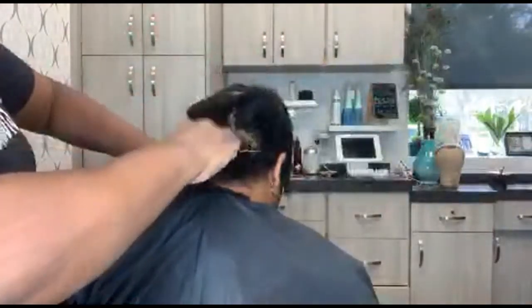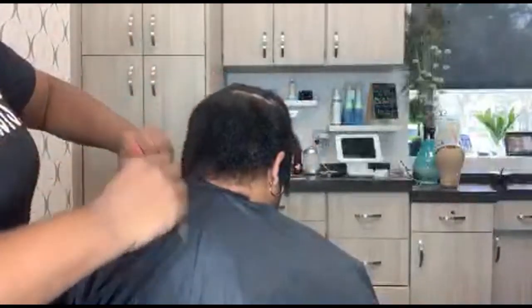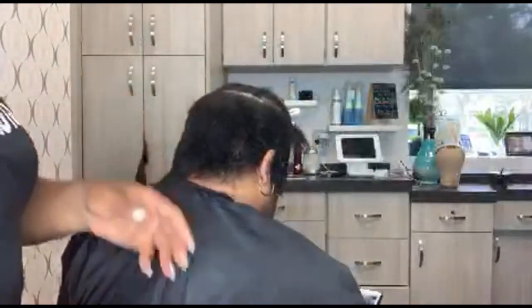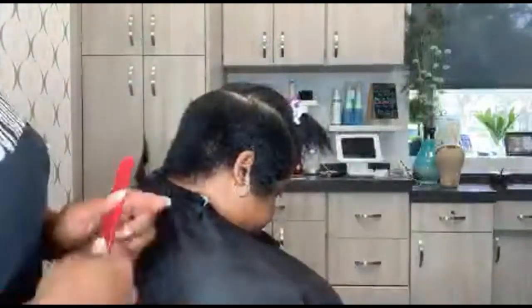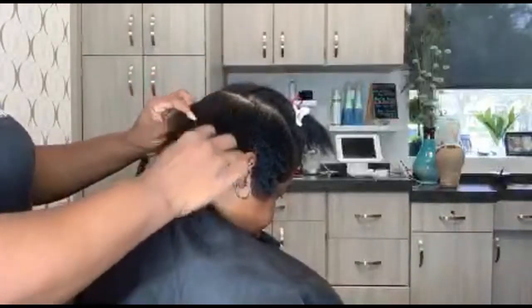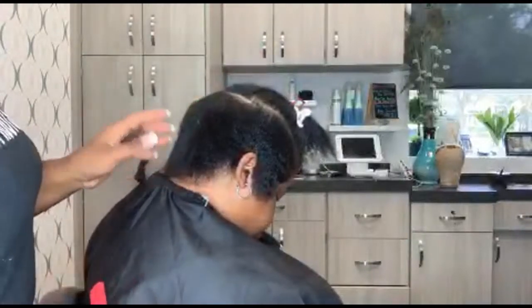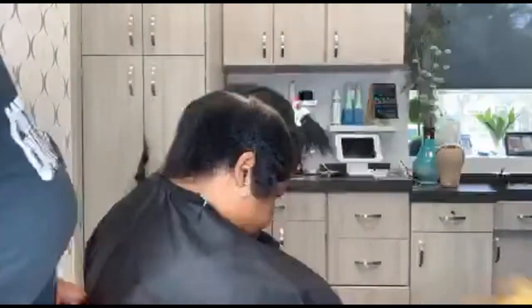As you finish you're going to comb her back down so you can keep the shape of your mold. The easiest way to get this hair straight, instead of trying to go with the grain, is to go against the grain and then mold it back down when you're done. That's what we're doing.